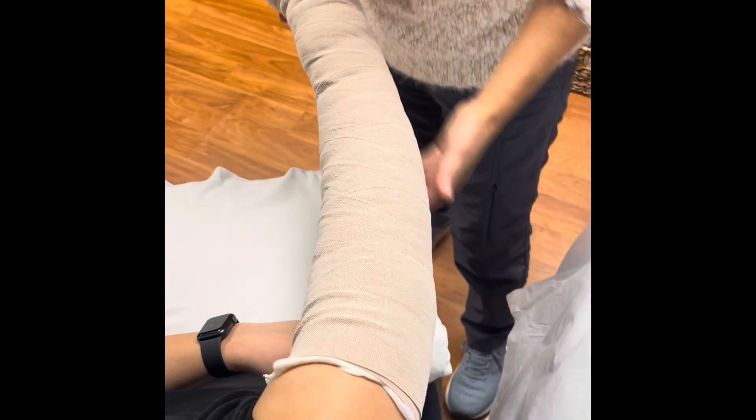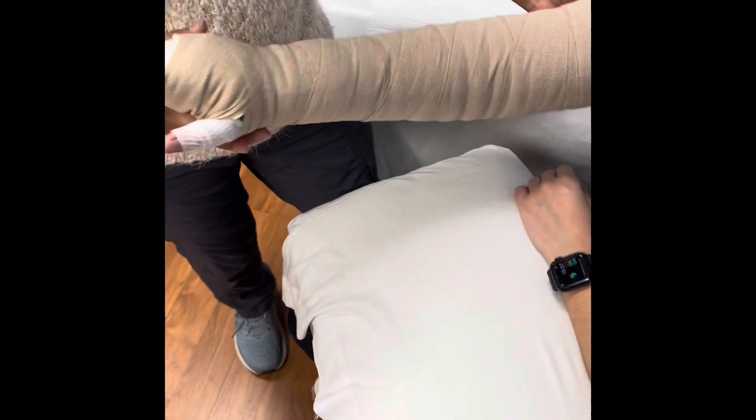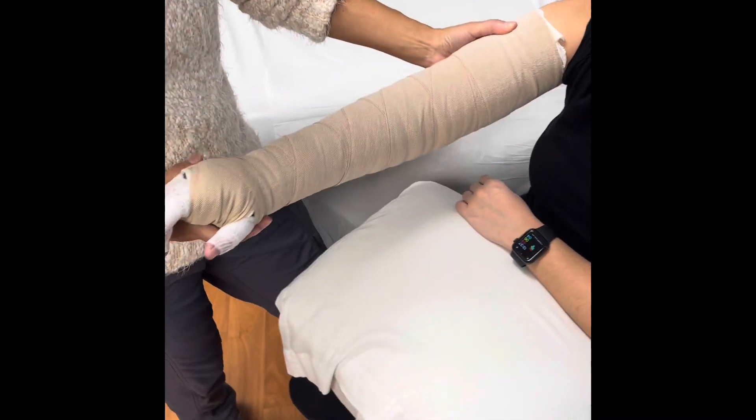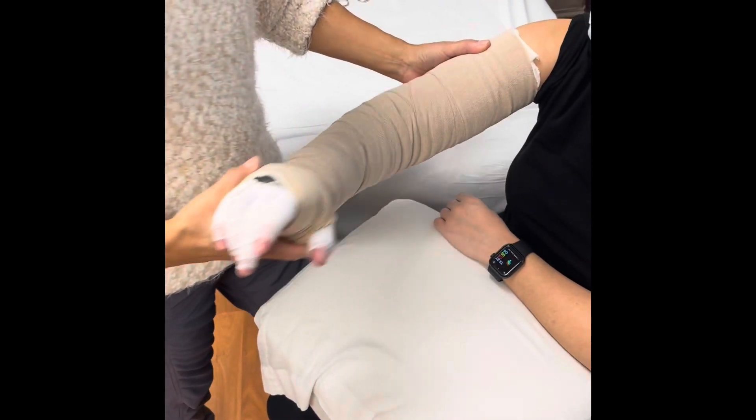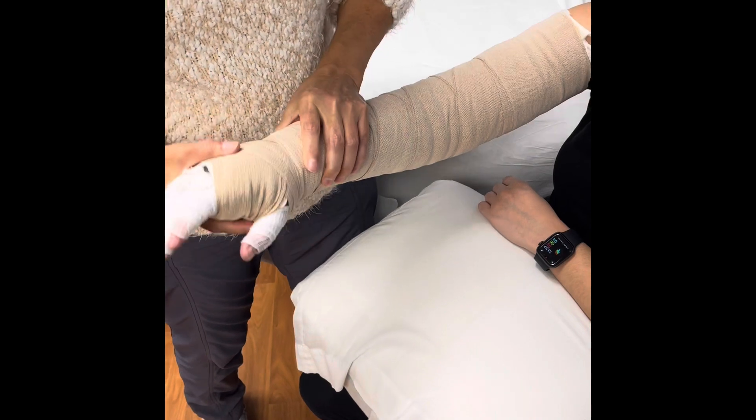Then we check the mobility of the patient — be able to bend the elbow. We encourage the patient to do their exercises while bandaged and to use their arm. At the wrist, same thing — up and down. That's it.